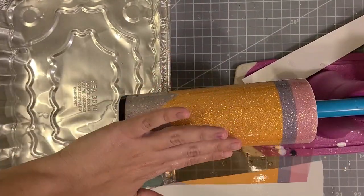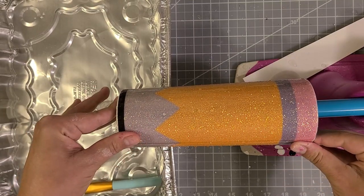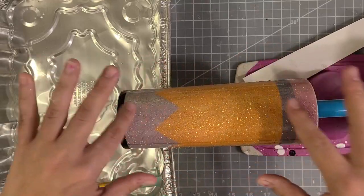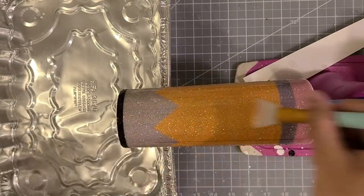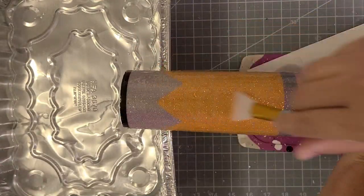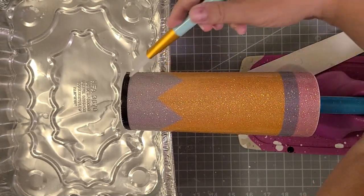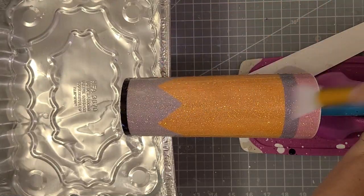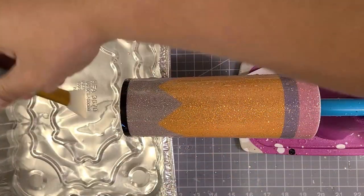I highly recommend using Plasti-Dip when you're sealing, especially when doing a full wrap waterslide — otherwise you're probably going to have your paper tear. Once your waterslide image is on, take your silicone brush and make a pass all the way around the cup, squeegeeing out as much water as you can. It's important to get all the water out so it can properly stick to your cup.